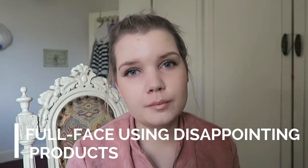Hi everyone. Today I've got a pretty much full face of makeup using disappointing products. I love watching these videos because I like to know what doesn't work for people. And a usual disclaimer, just because it doesn't work for me doesn't mean it won't work for you. It might be your favourite product so please don't take offence. I'm not bashing any brands, it's just things that don't work for me.